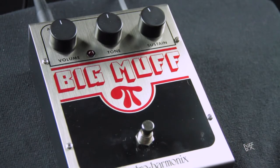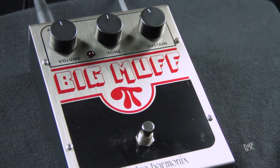This Big Muff stands out for a great level of distortion and saturation, and a pretty harmonious sustain. Let's listen to how it sounds with the actual configuration — first with the clean guitar.